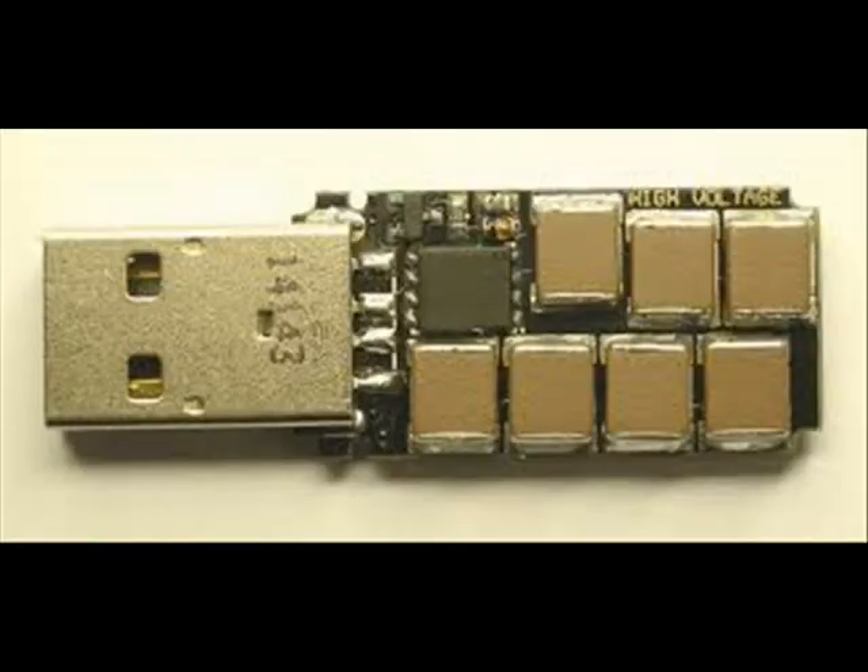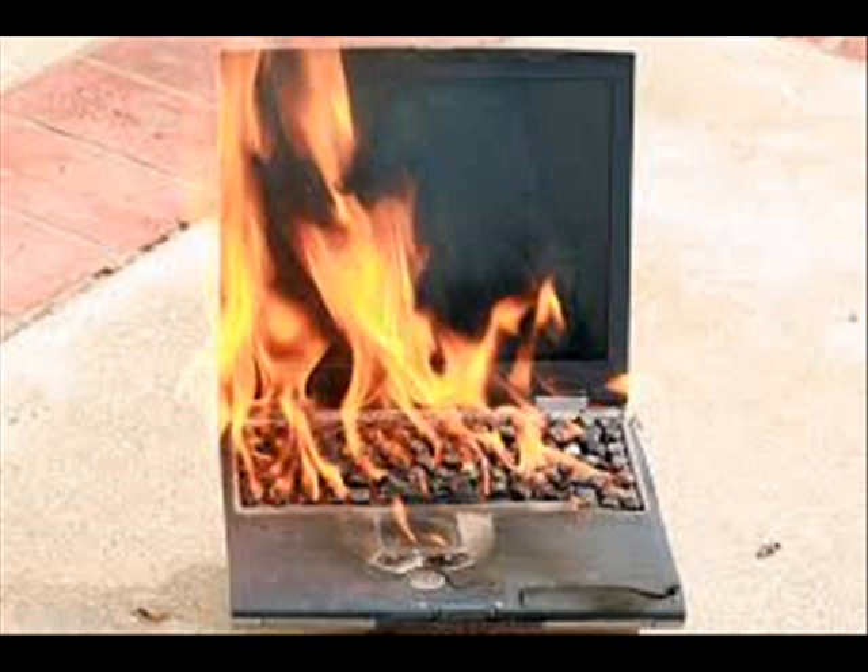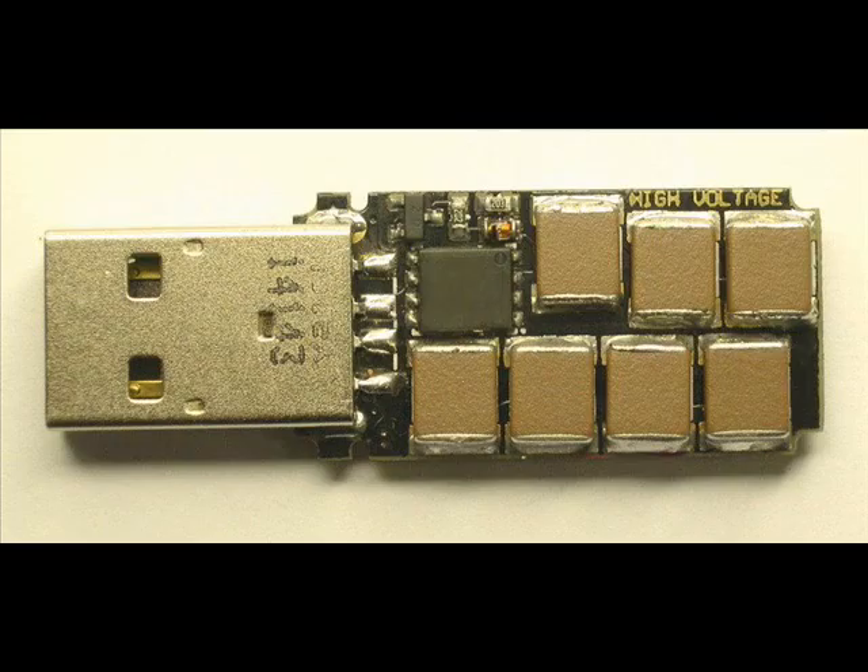Another major improvement in the new version of USB Killer is the reaction rate. Once plugged into a computer, USB Killer 2.0 takes only a few seconds for the PC to shut down and stop working.